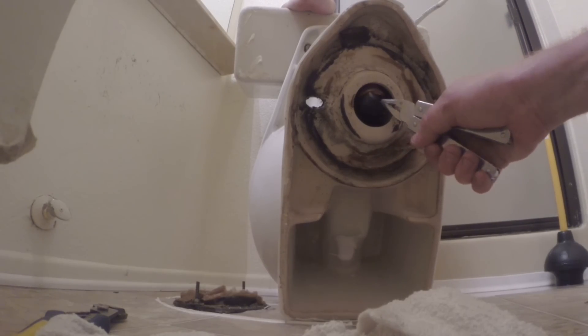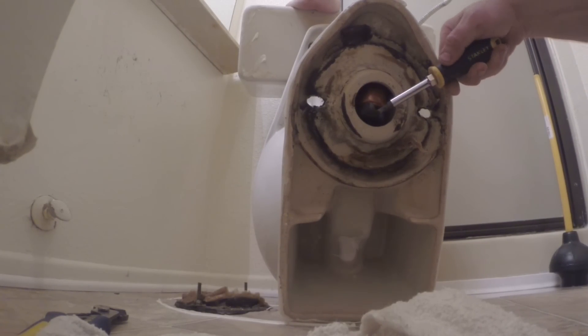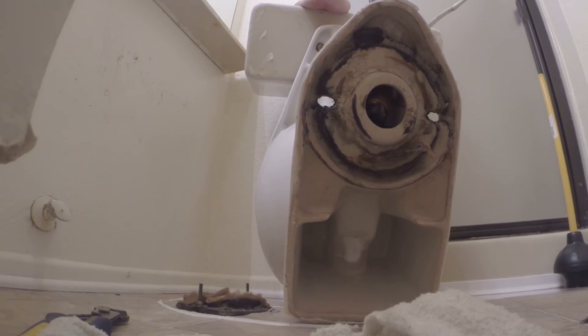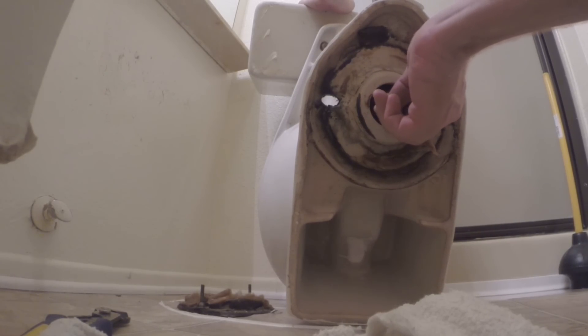Once you get your clog cleared and everything's clear and you're ready to reset your toilet, you'll use a new wax ring. It's also a good idea to replace the supply line at the same time, and you'll alternate tightening the right side and left side on the bolts until they're nice and snug.